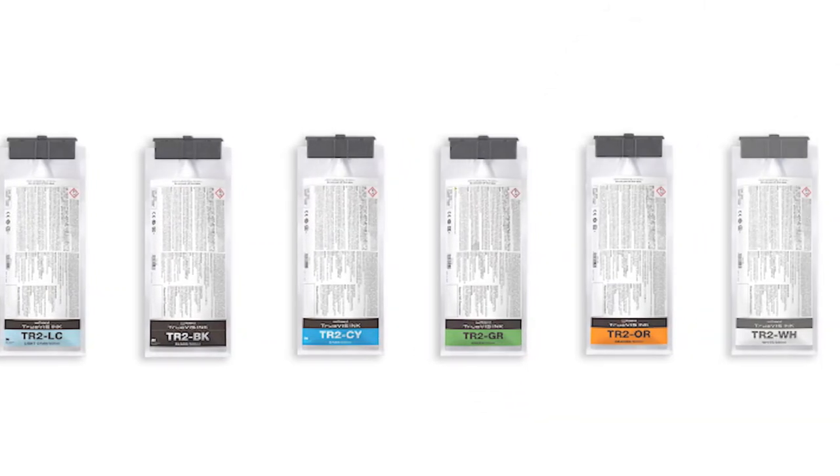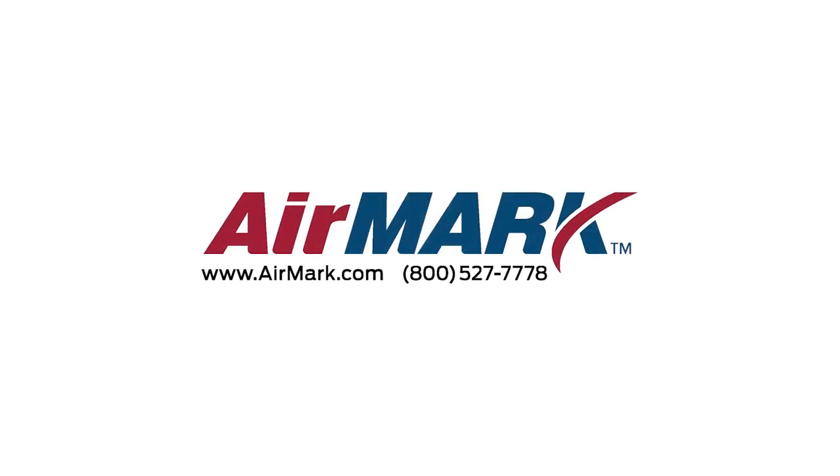Shop our extensive catalog of printer supplies and accessories at airmark.com or give us a call today.